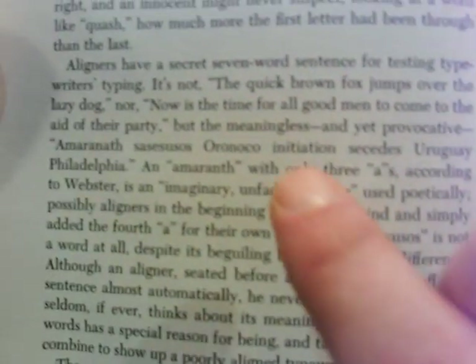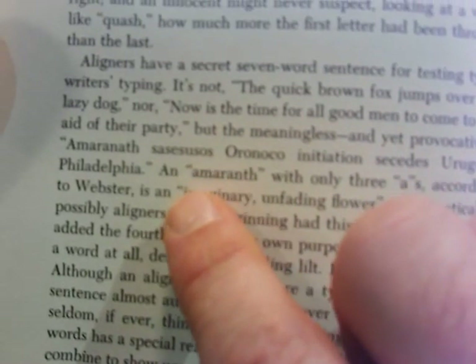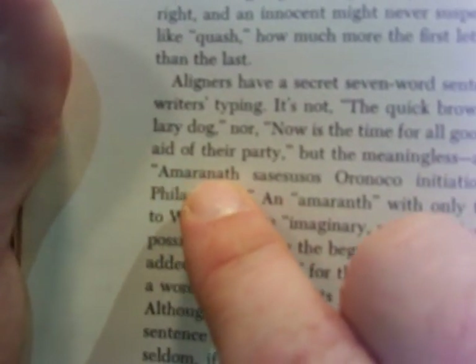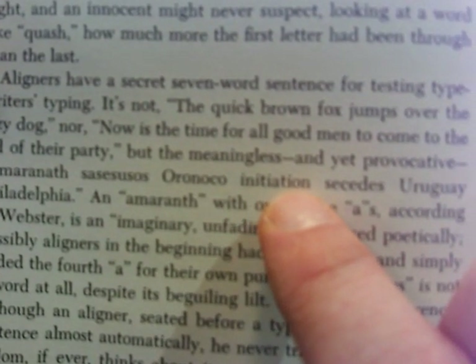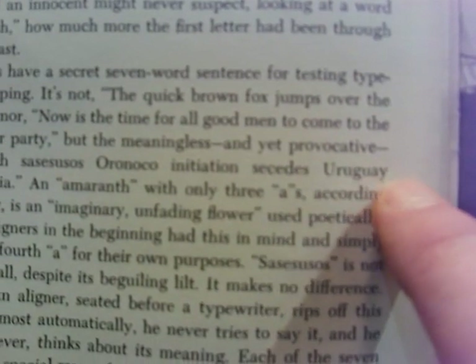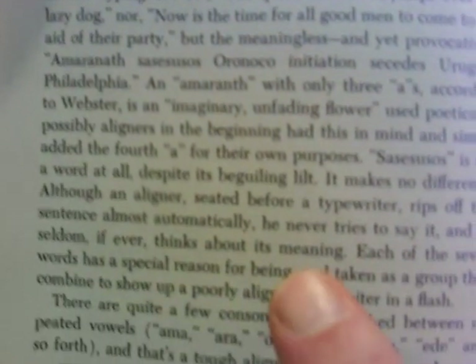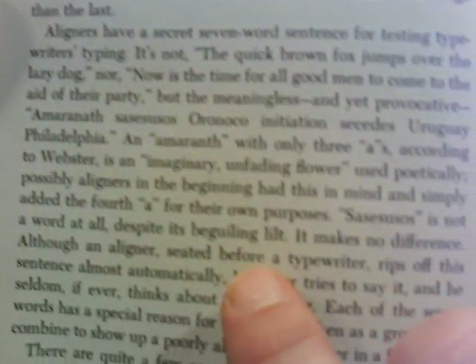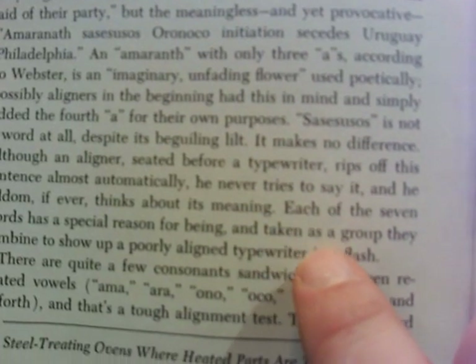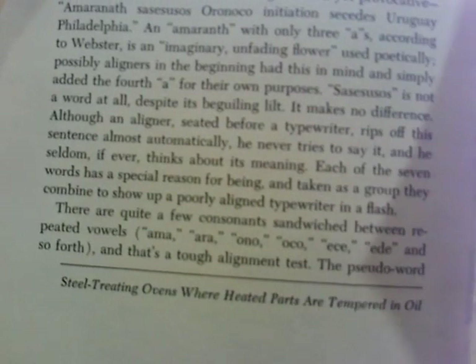It's not 'the quick brown fox jumps the lazy dog,' or 'now is the time for all good men to come to the aid of their party.' It's this here. Notice there's double spacing between words. There are a lot of consonants going on with the vowels in there, and the way it jumps. And it ends with Philadelphia. What this is going to tell you is how out of whack your alignment really is. So you use this sentence — this is what aligners used. There are pages of explanations of why, but it's the alignment test.